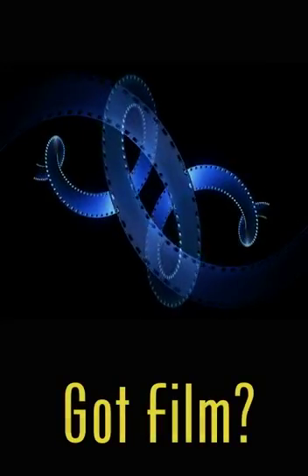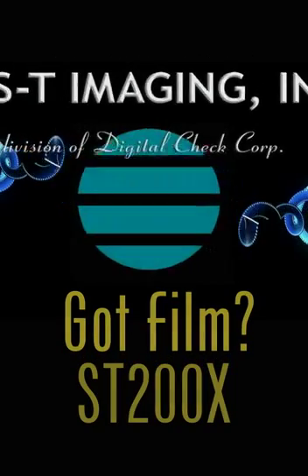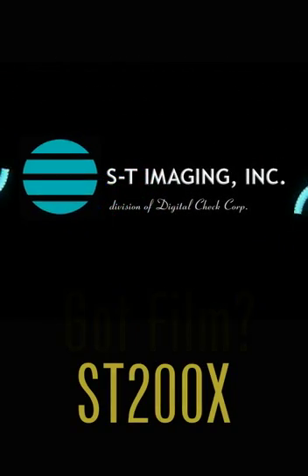The Special Library Association is pleased to present this Innovation Zone honoree: ST Imaging's all-new, all-digital solution.